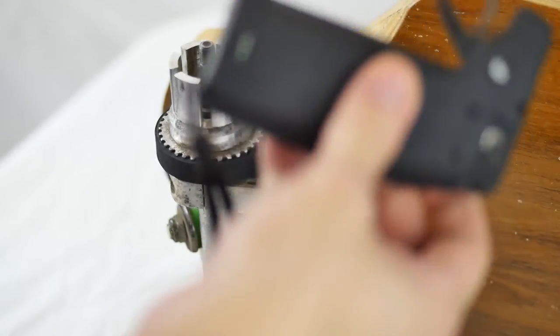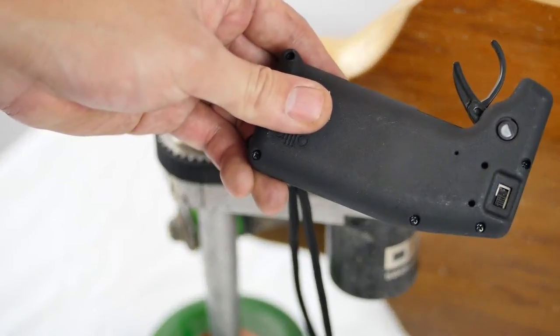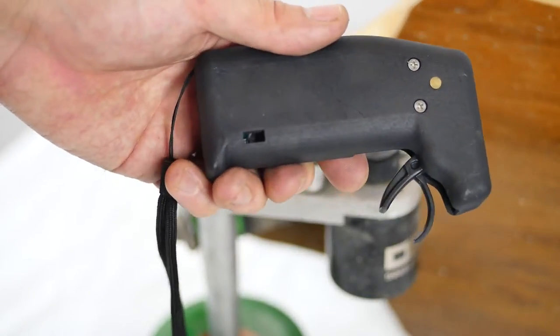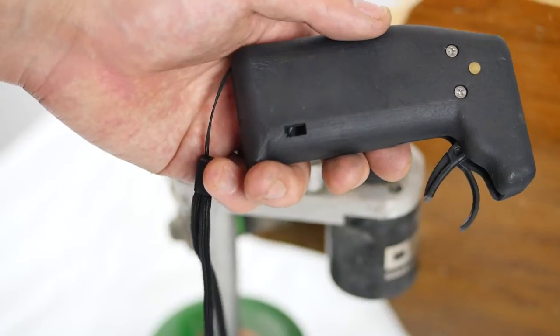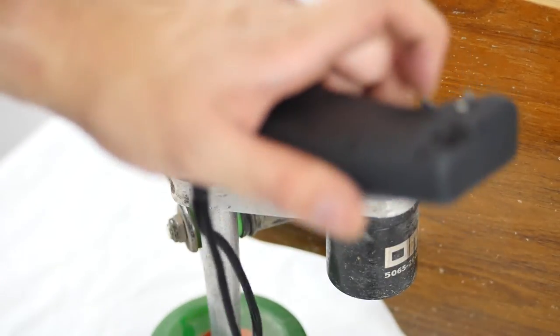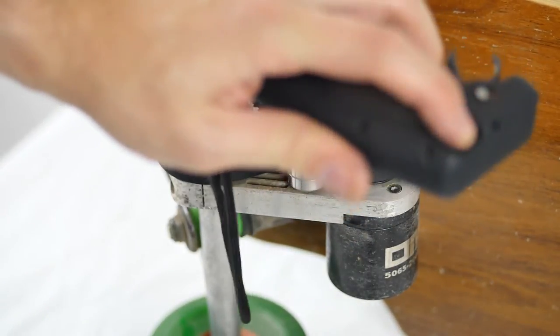It kind of gets out of the way. You're riding and don't really have to think about it — it just works. I can't really ask for more out of something like this. I don't know why you would want something like a screen; you should be paying attention to the road. Very simple, pragmatic — works, gets out of the way so you can ride.